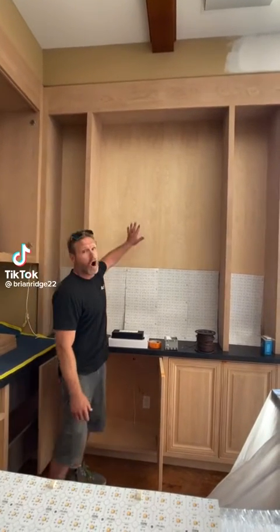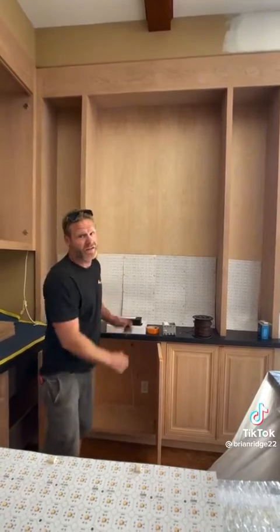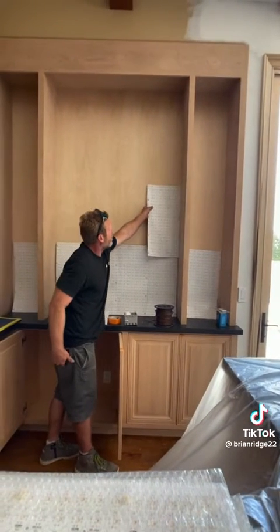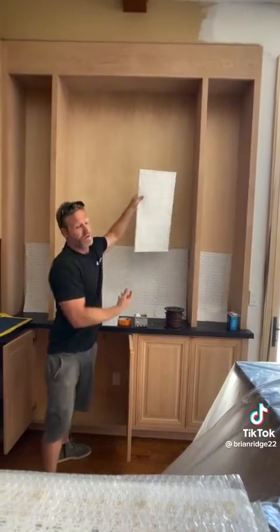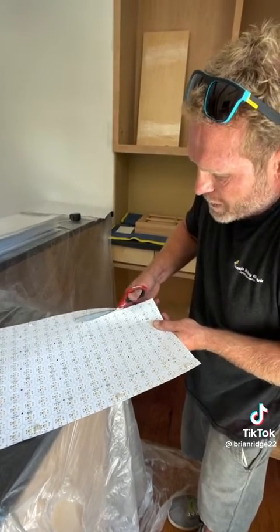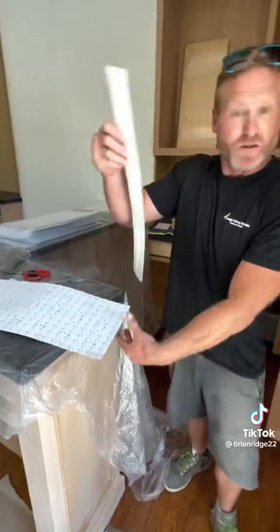This customer is going to be installing onyx stone in her bar area and she wants to backlit the stone. We're going to be installing these core mats onto the back of the plywood so that when they put the onyx up it's going to backlit the stone. These mats can be cut to size so that you can fit them perfectly in the location that you want to backlight.